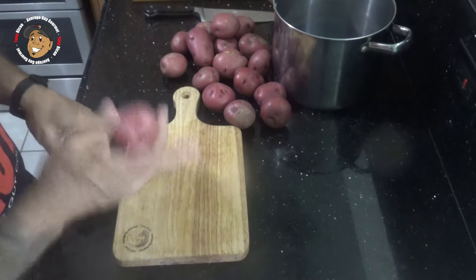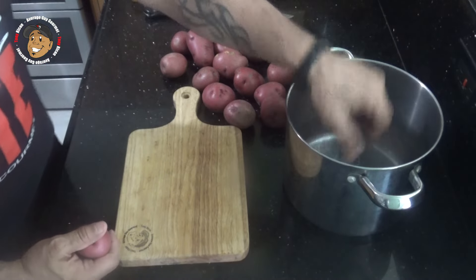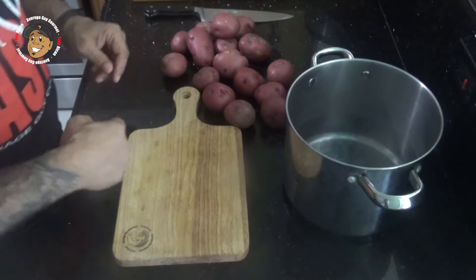To start, I'm gonna go ahead and take my red potatoes, chunk these into some nice bite-sized cubes, drop them in my pot, cover them with cold water, bring that to a boil, and let it go for about 10 to 15 minutes.